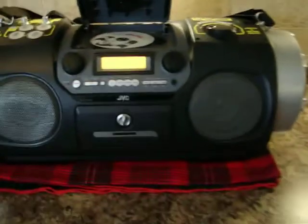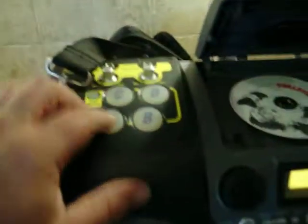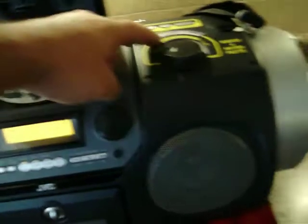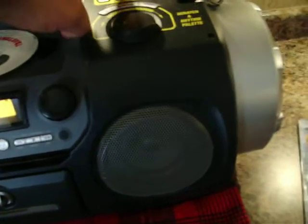Hi, JVCR VDP100. Cool drum pad here. You can change the sounds. It's got a beatbox built into it — you can change it, with different sound effects in it.